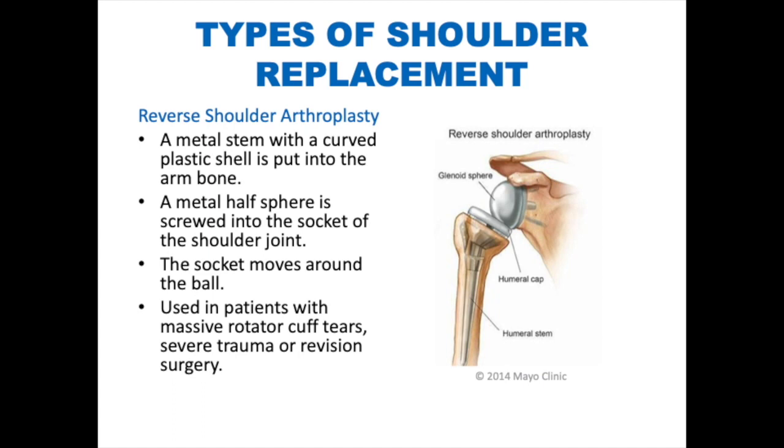For a reverse shoulder arthroplasty, a metal stem with a curved plastic shell is put into the arm bone. A metal half sphere is screwed into the socket of the shoulder joint, and the socket moves around the ball. This kind of replacement is used in patients with massive rotator cuff tears, severe trauma, or who are undergoing a revision surgery.